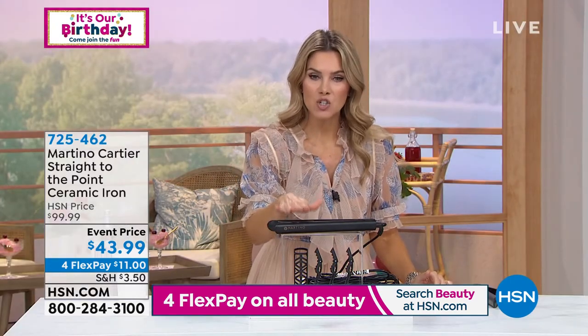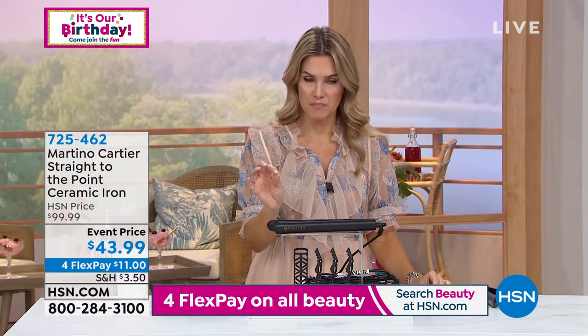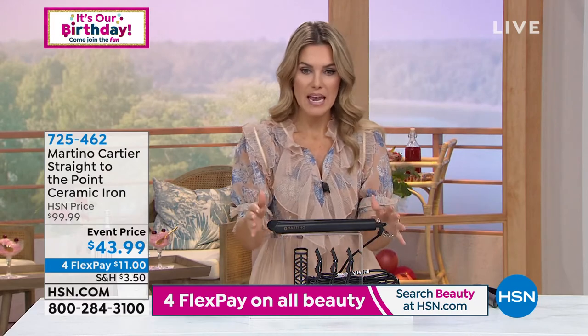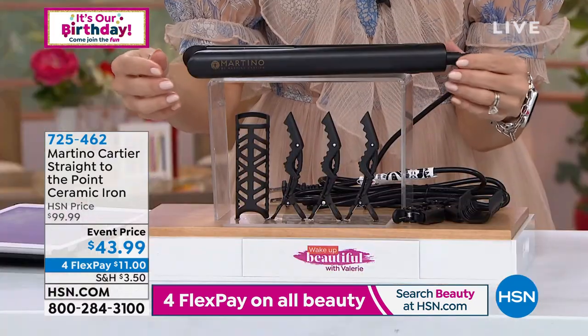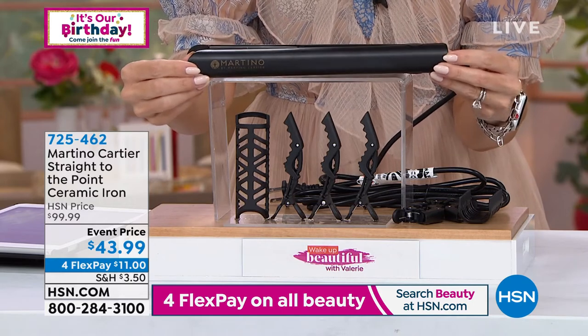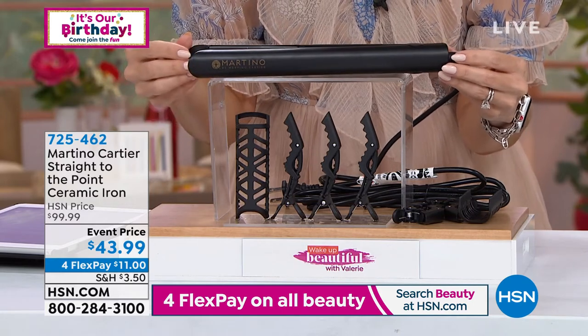This is a 100% ceramic iron. There's no other elements in it — it's 100% ceramic. It's a bestseller. We've been selling this for over a decade. Look at the price — we've taken it from $100 down to $43.99.